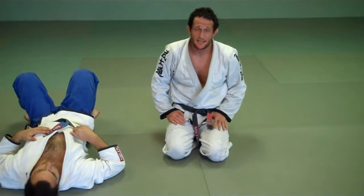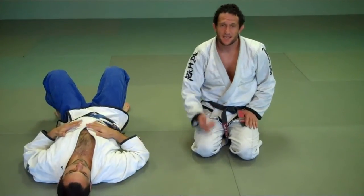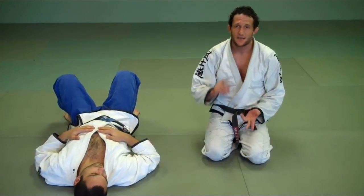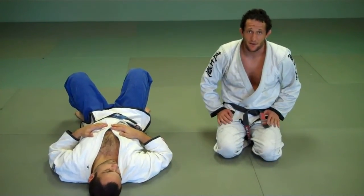Today's class is Maintain the Mount and an Attack: Front Choke and Arm Bar. There's not a lot of warm-up stuff specific to this, so we can definitely spend some time on the same stuff — one arm guard pass, front rolls and back rolls, stand-up and base, all the fundamental movements.